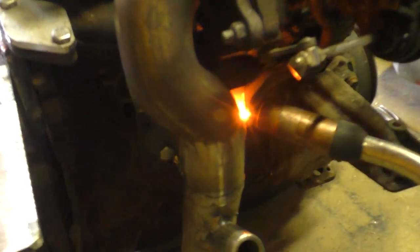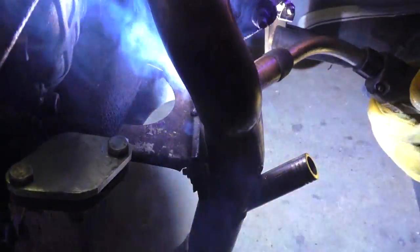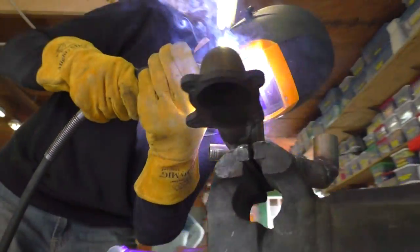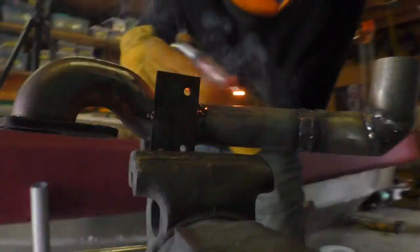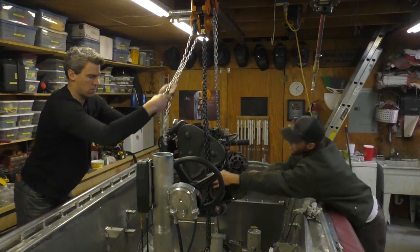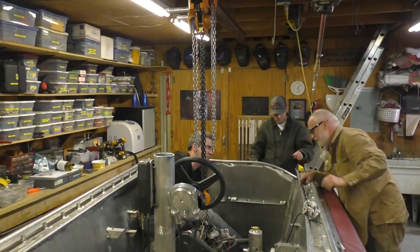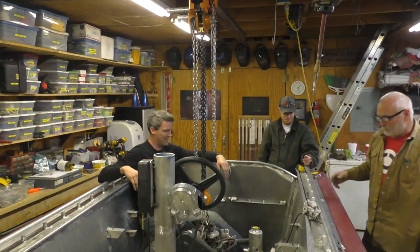What we're doing is making a bracket for that exhaust pipe there to keep it from rattling around. Volkswagen originally had one there too. That's the thing going up the front there, so that's next.